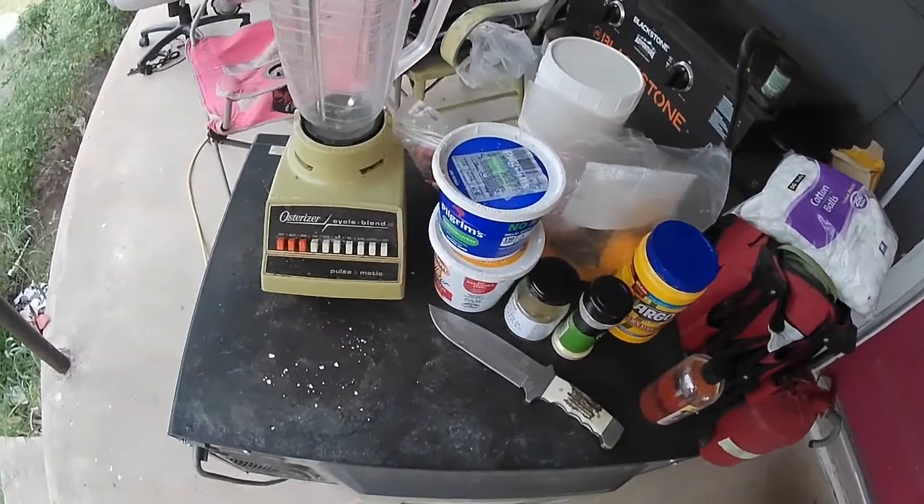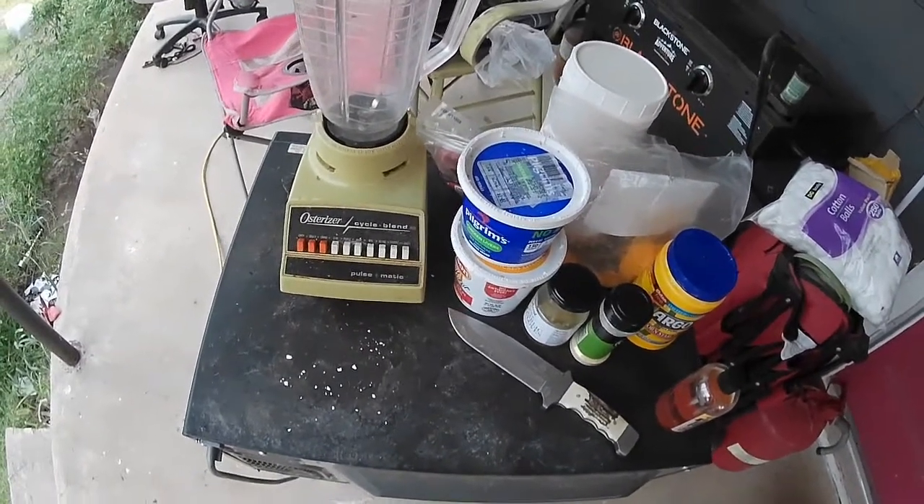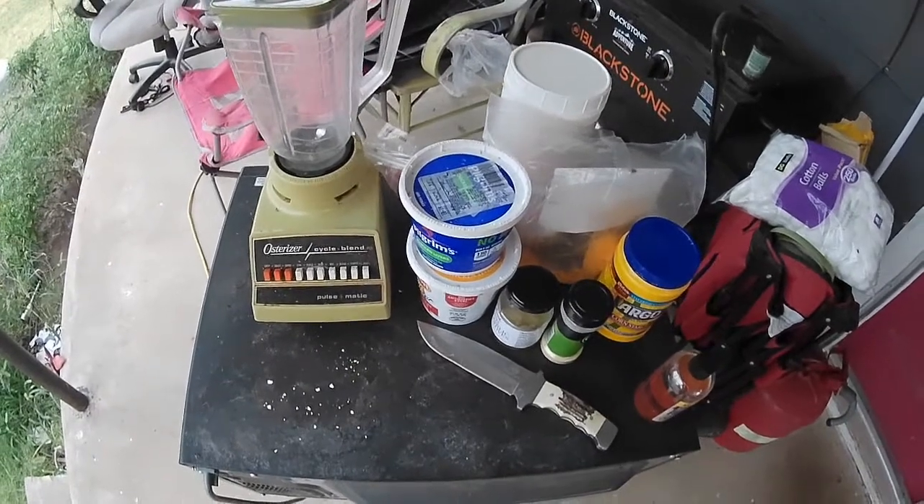I'm going to make two different kinds. I'm going to make a chicken liver one, and then I have some shrimp defrosting.